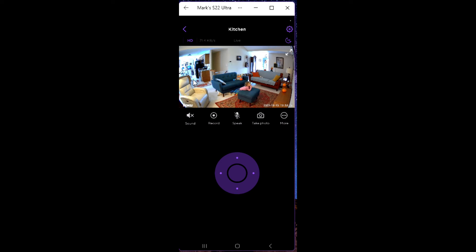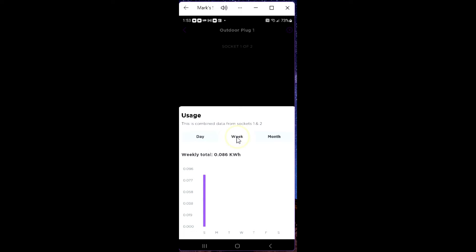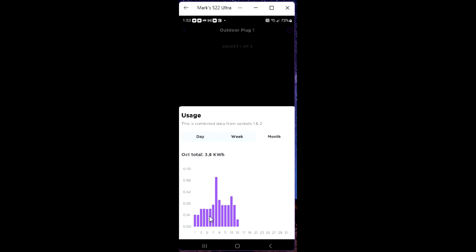Now let's take a look at the app. Once you scan the QR code, you install the app, set up an account, and it notices a device waiting to be set up. You can also use the plus sign to add devices manually. I'm currently using the outdoor plug. I also have the 360 camera in the app — let me show you what the controls on that look like.